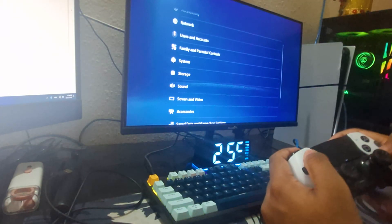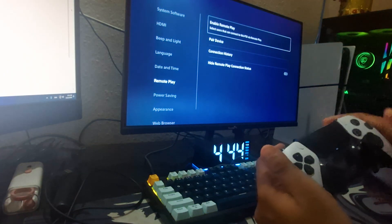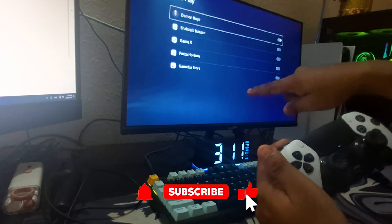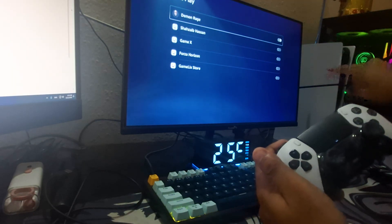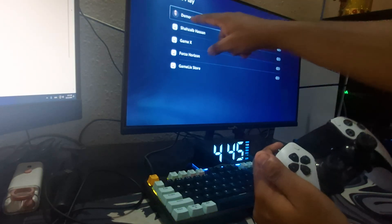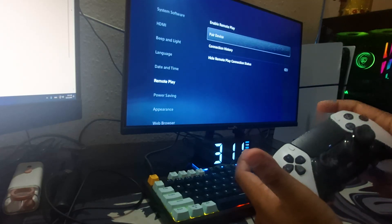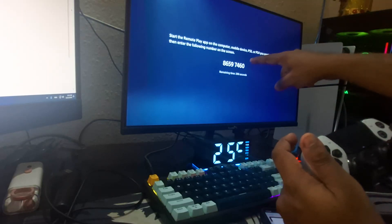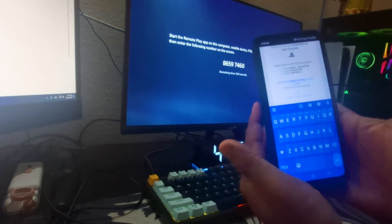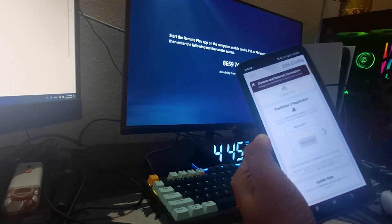Pick up your controller and go to PS5 Settings, then go down to System, then Remote Play, and click Enable Remote Play. Make sure your account's remote play is turned on on your PlayStation 5, otherwise the ZimMatrix will not get registered. Then go down to Primary Device Code, press X, and you will see the eight-digit code. Enter that code in the app without spaces, then click Connect.